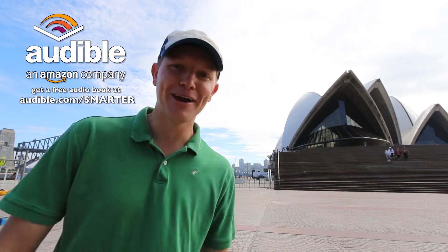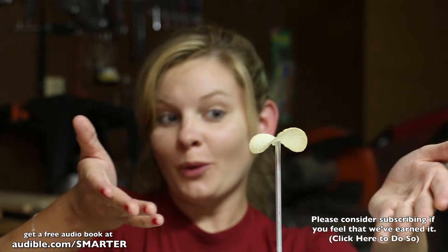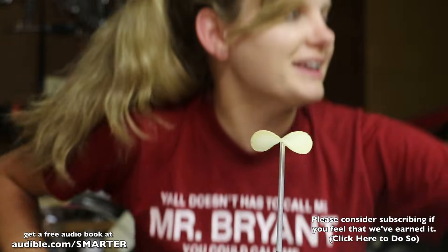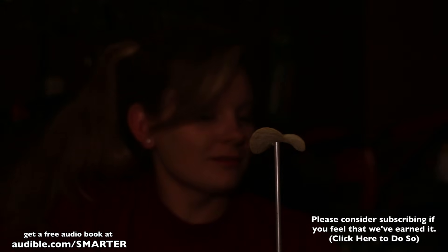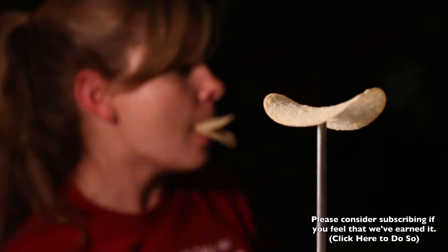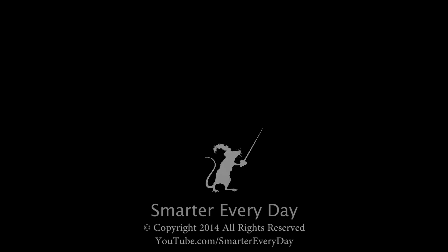It's Derek — you video-bombed me! Oh crap! If we could bring the lighting down on the chip, please. That was really dumb, which is why I think I'm going to use it.